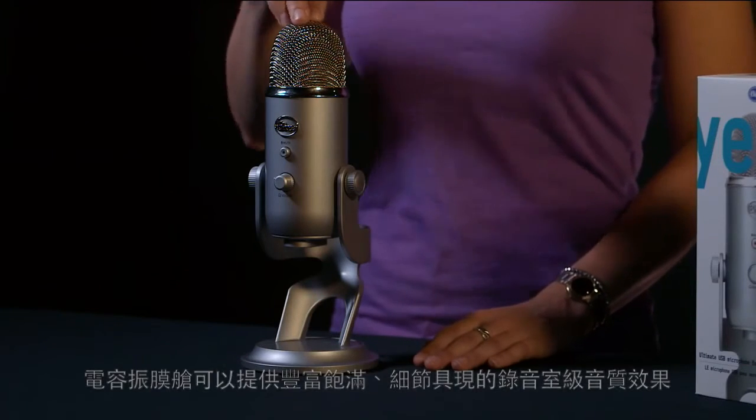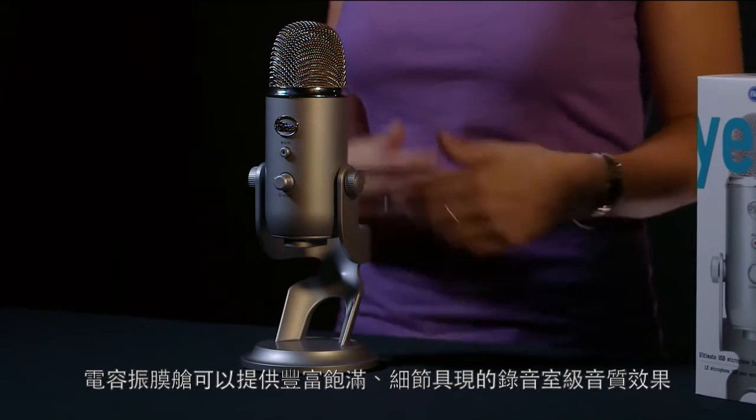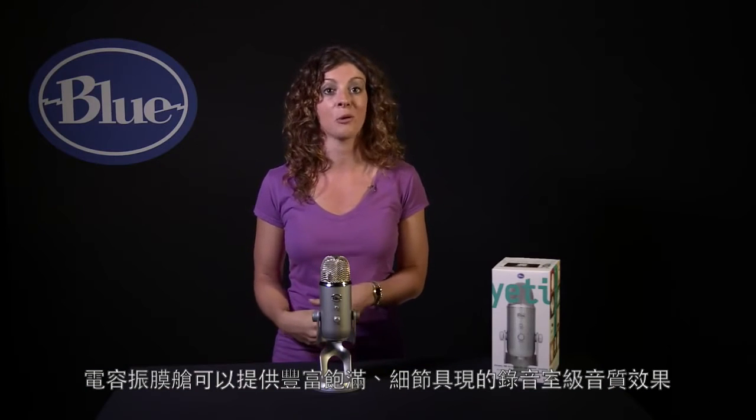Yeti features three condenser capsules. A condenser capsule delivers that rich detailed audio you typically find in studio recordings.